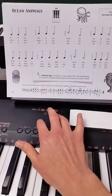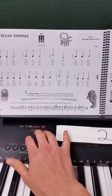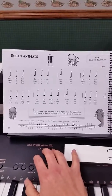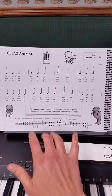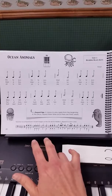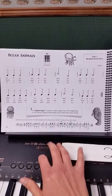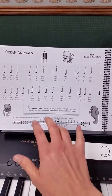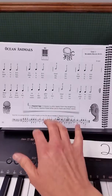What you want to do is start out by tapping on the piano or on your lap and say the finger numbers while you read them on the sheet. So you'll say: 2, 2, 2, 3, 3, 3, 4, 2, 3, 3, 3, 2, 2, 2, 3, 3, 3, 4, 3, 2, 2, 2.